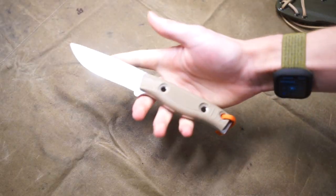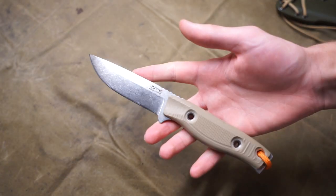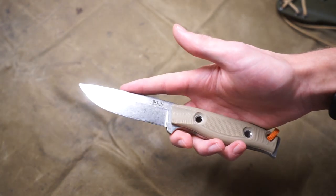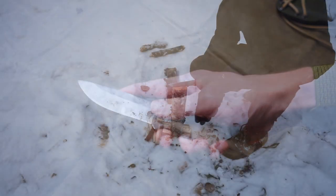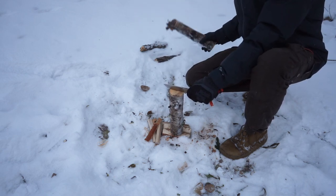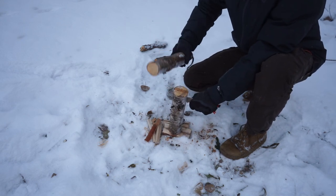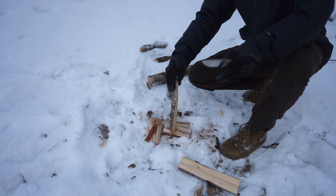Unfortunately I can't show the hunting qualities of this blade on YouTube because it's a bit graphic — they call it shocking content. But rest assured it is very good at processing small and large game animals. It's a very comfortable blade in hand; it's easy to choke up on, get a good grip, and skin and gut animals very well.